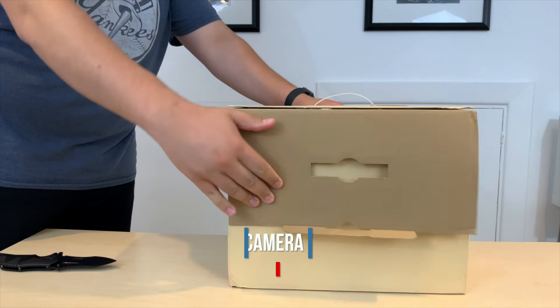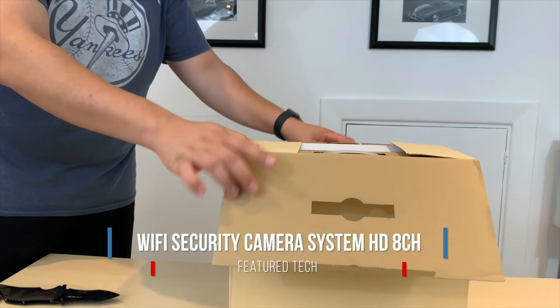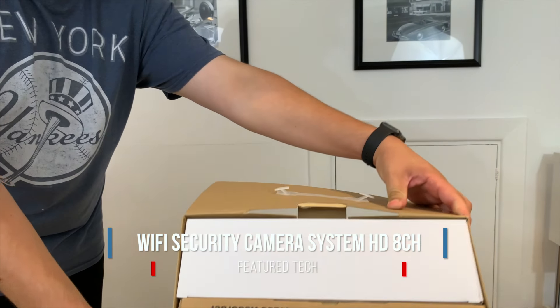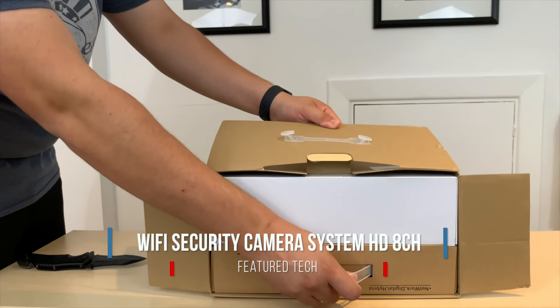What is going on YouTube? Welcome to another video from FeatureTech. Today we're going to be reviewing the HFWS HD security camera system. Let's get started.